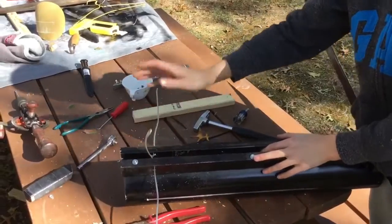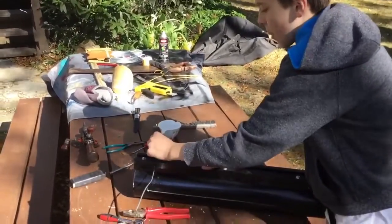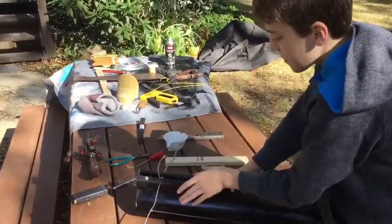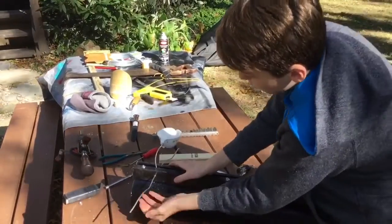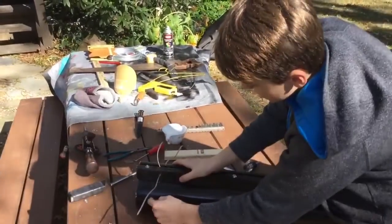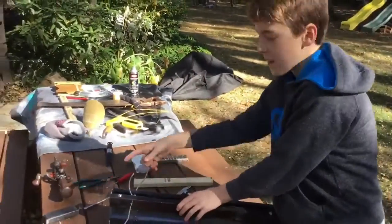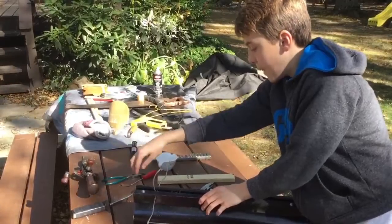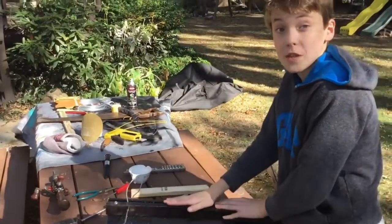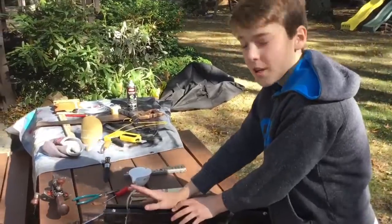Next thing we're going to be making is our trigger. We got some wire — you could use a metal clothes hanger or go buy some wire at your big box store. We bent it like this — this is going to be our trigger. When we pull it back, there will be a little loop and our string will be resting on it, so when we spin it, it causes the string to go off that little notch and go flying forward, sending our pumpkin flying. It's very important that you do your trigger before attaching the second rail so you can get the correct measurements on both sides. We just finished securing our second rail.